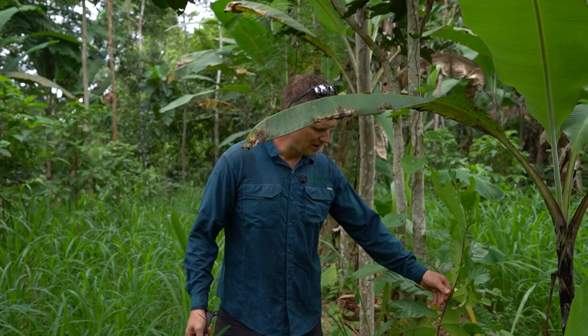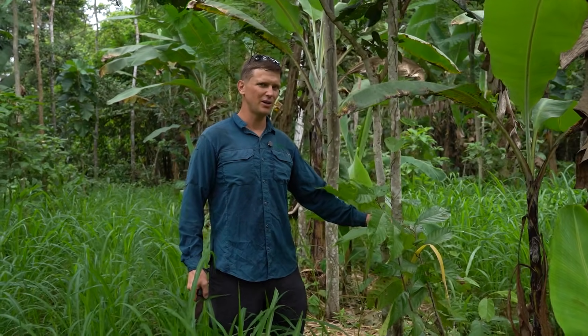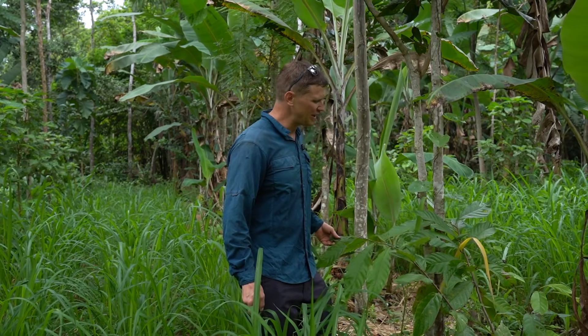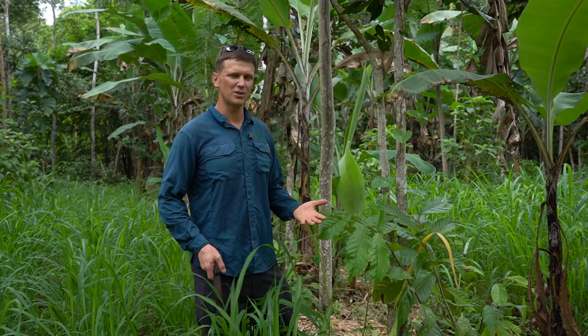So this is a cacao. You can see this is only two years old. We planted this in the third winter of the system, and so these are just catching on. If we had it to do again, I would have planted these at the beginning when we started the whole system.